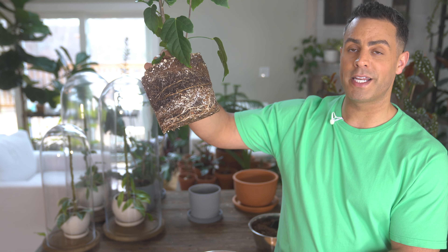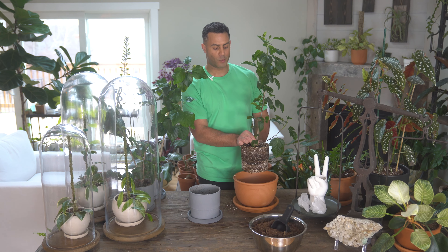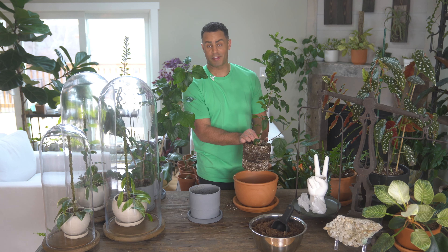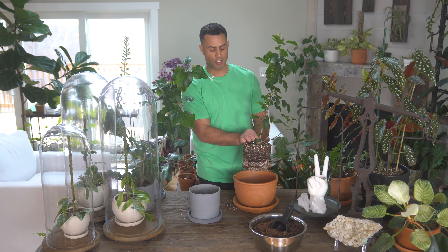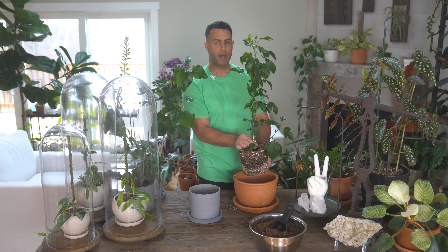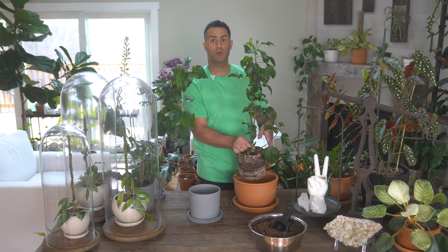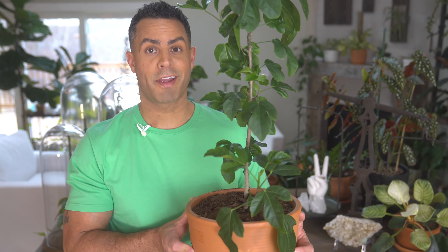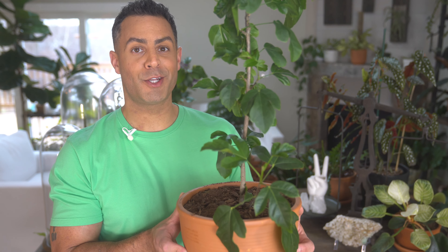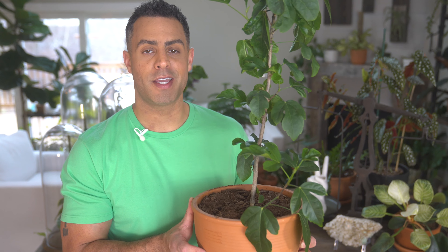These roots look really nice and healthy, which is great. One important tip to keep in mind when repotting your hibiscus — especially if yours is as root-bound as mine — is to loosen the roots a little bit at the bottom before putting it in the new pot. It helps get the roots growing in new directions to fill up the new space. Alright, that's one down, two more to go.